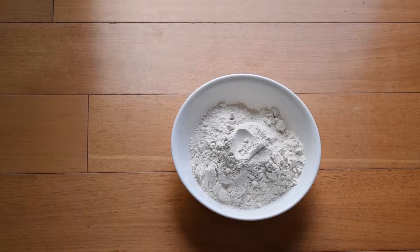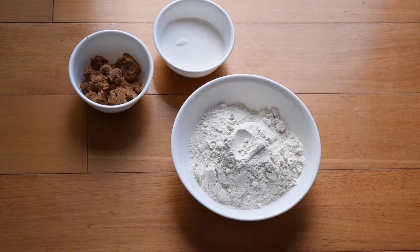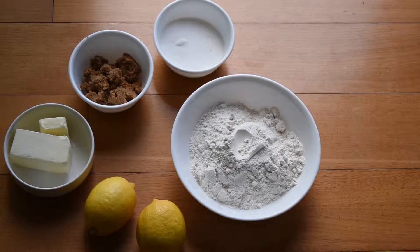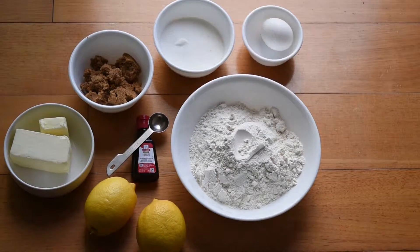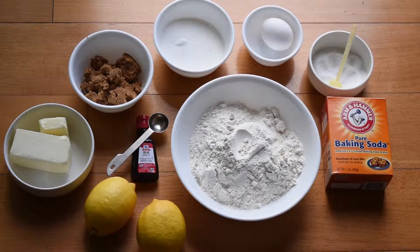For the lemon sugar cookies, you'll need 2 cups of flour, 3/4 cup of white sugar, half a cup of brown sugar, 1 stick and 2 tablespoons of butter, 2 to 3 lemons, 1 teaspoon of lemon extract, an egg, 1/4 teaspoon of salt, and 1 teaspoon of baking soda.